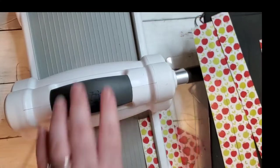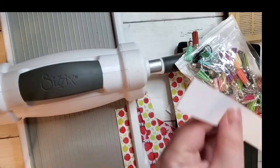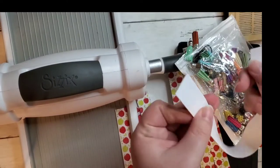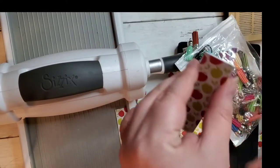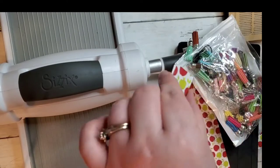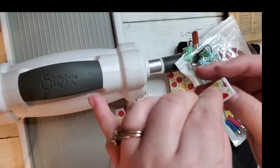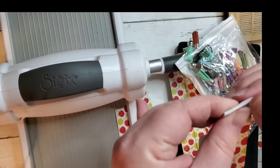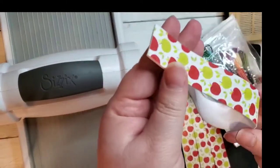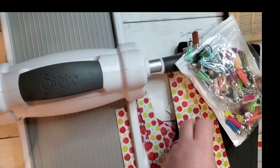Now all we have to do is add the hardware. What I recommend doing is just add a little bit of hot glue here and then glue them together like this. I got my hot glue on there — it makes it easier to add on the hardware.